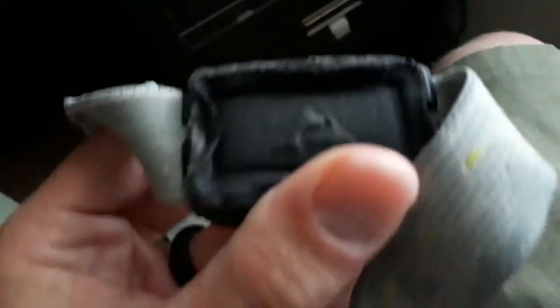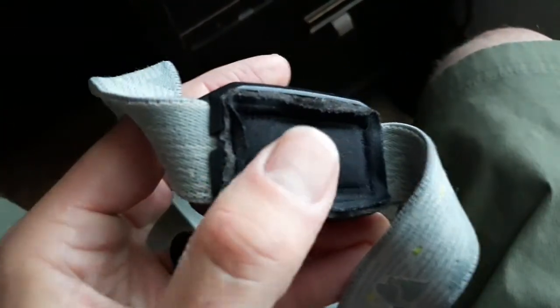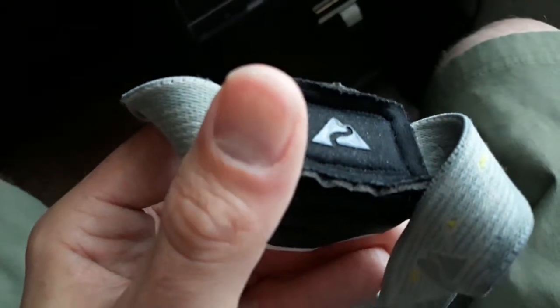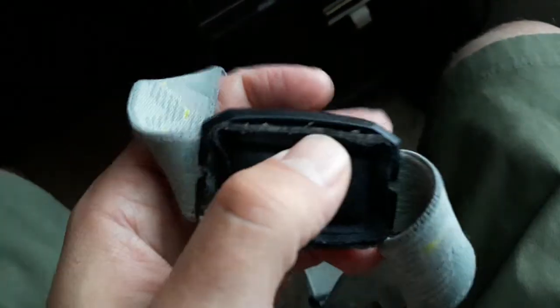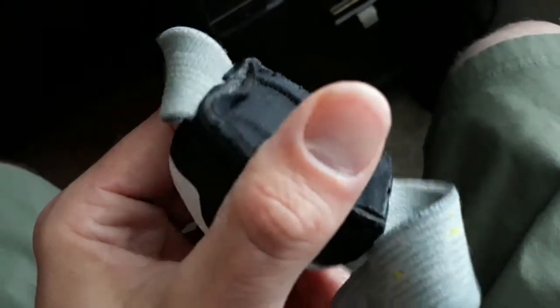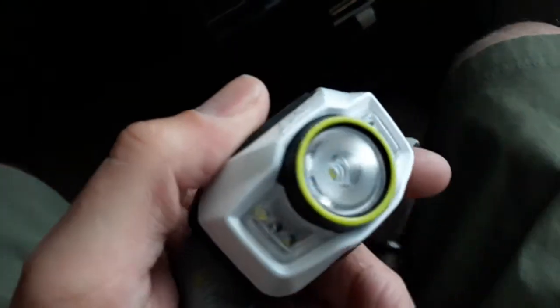The strap is fairly comfortable. It's fraying a little bit — I've worn this quite a bit — but that's not a straight-up failure, that's just me wearing it a lot. You could always get a replacement strap, but it's a pretty comfortable strap.